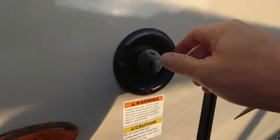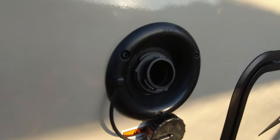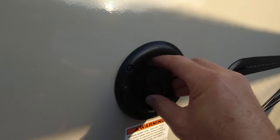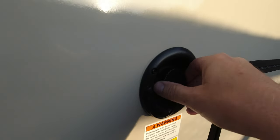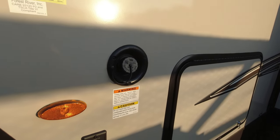On the side we have the fresh water tank fill — the fresh water tank is 54 gallons. The gray water tank is 30 gallons and the black water tank is also 30 gallons.